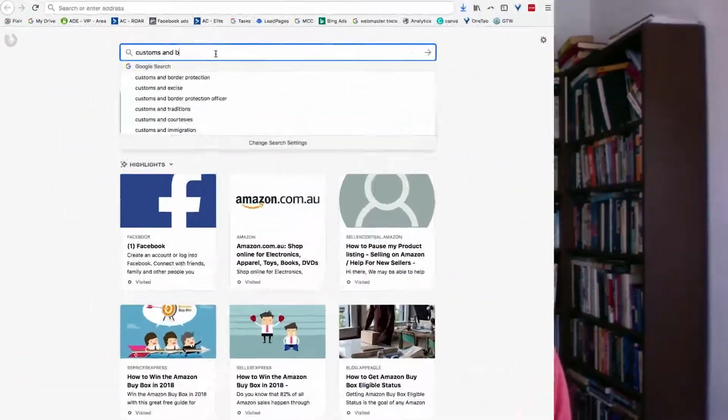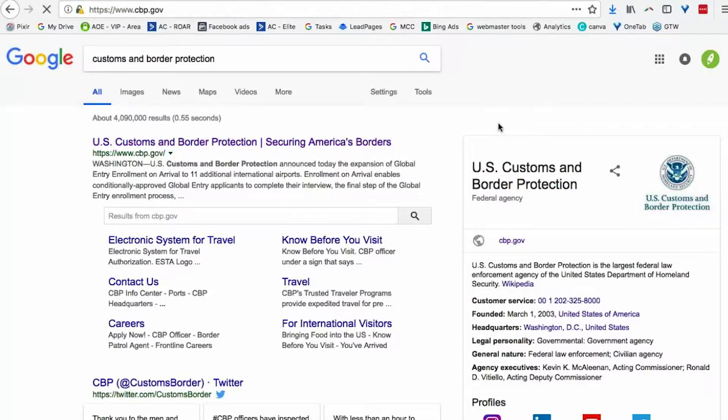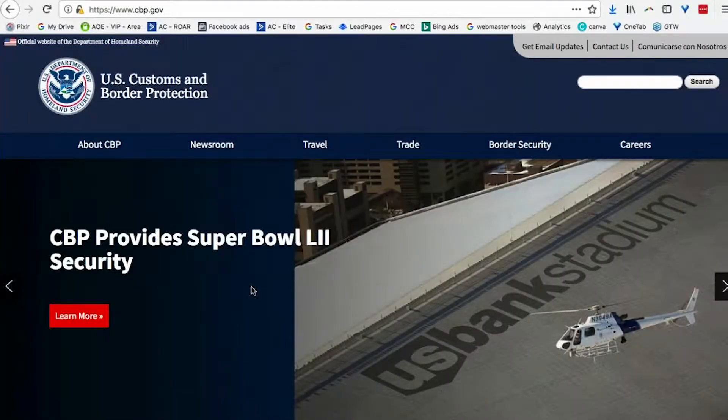That goes on everything. What else goes on a particular product? Well, that will depend on what you're selling, and it's better to go check the US Customs and Border Protection — CBP — website. If you're thinking of importing anything into America, you should definitely check there. They've got all the information. But no matter what, it's got to have the country of origin on it.